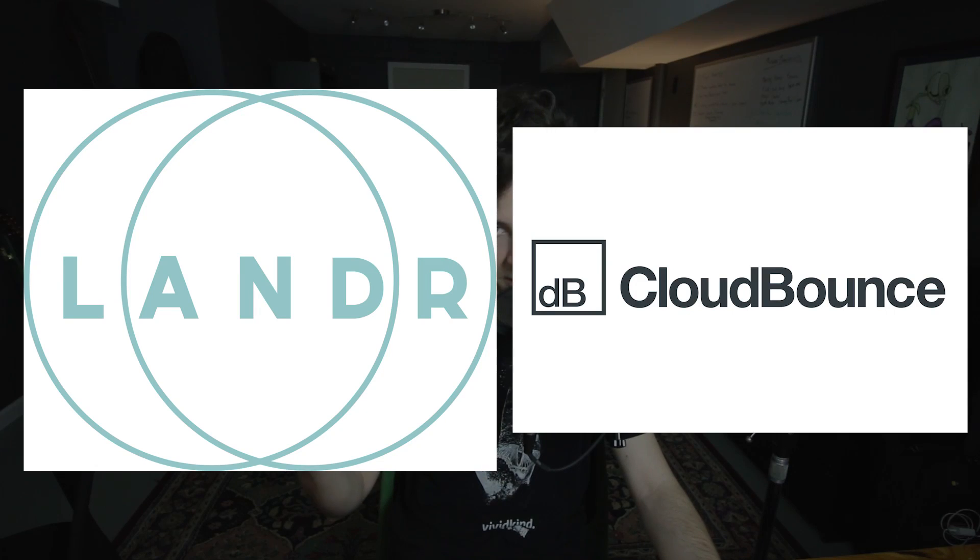I'm gonna be giving you a look at this product. A long time ago, maybe two or three years ago, a service came to my attention. There are several services out there that tout that they can master your music online — through machine learning, which is just a fancy way of saying a computer's doing it, they can master your music in a matter of seconds or minutes. I've always been very skeptical of it, and for the sake of transparency, I'm still pretty skeptical.